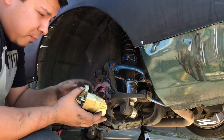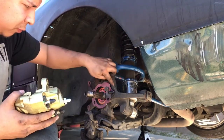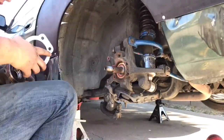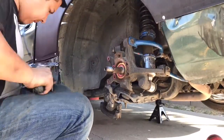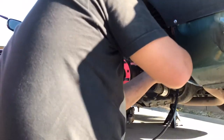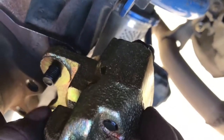Another thing I have to do — one more slight modification. This right here hits right there so it doesn't fit right, so you have to grind it down just a little bit. Got done grinding it — you can see it's flush, there's no hitting, so we're good.